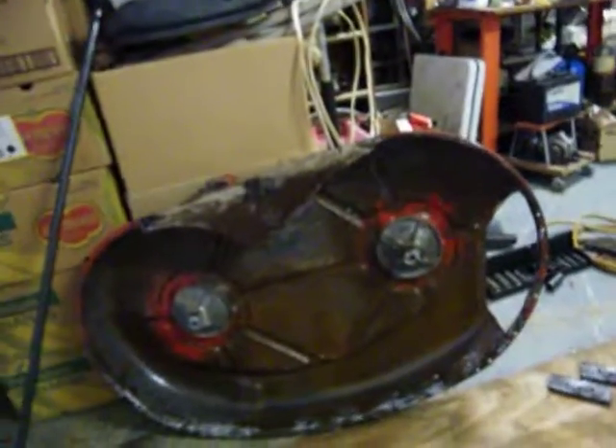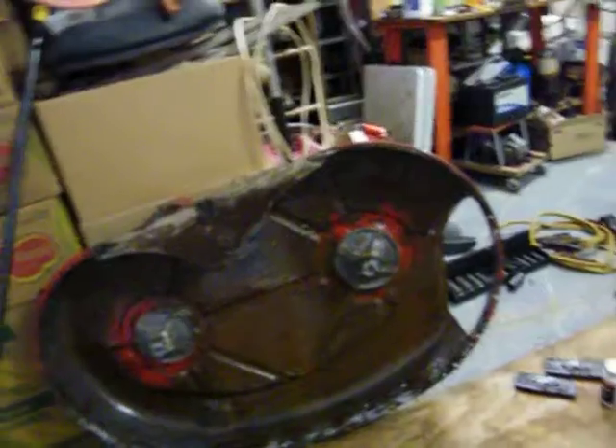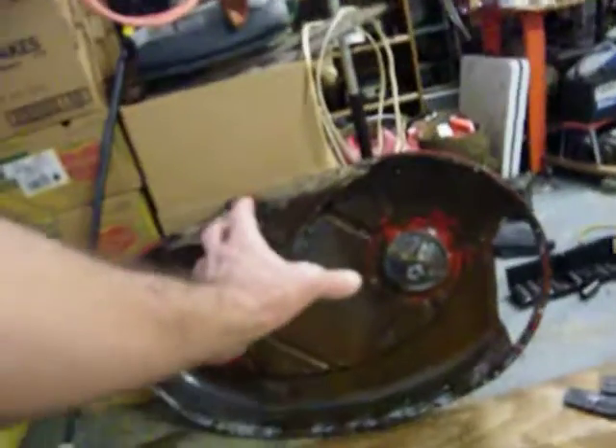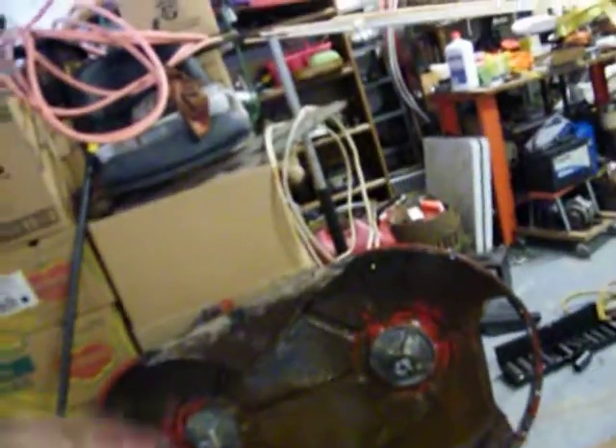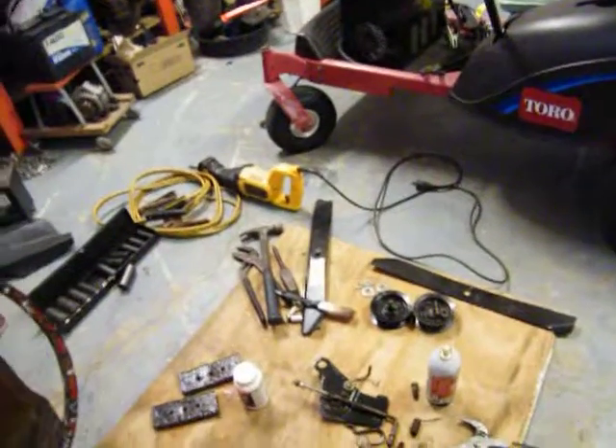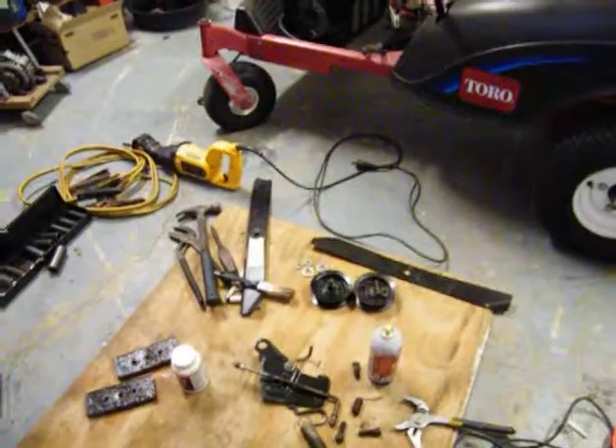Pressure wash it completely down, then let it set out and dry — get it completely dry. And then I'll paint it. I'll do a little sanding here and there, but I've pretty much got everything done. It'll be ready to paint. Black on the inside, red on top, and all the little black parts. Those pulleys are new — it's just a shitty paint job they got on them. Peace, y'all enjoy.